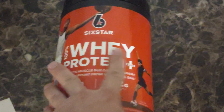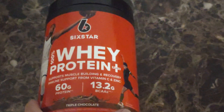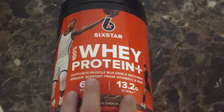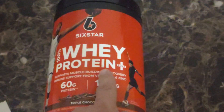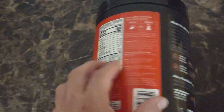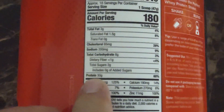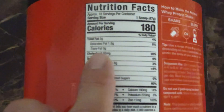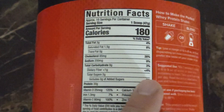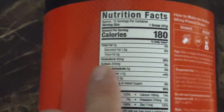Most whey protein is pretty much the same. The way to really tell if one whey protein is better — because some of them are stripped down further than others — is to look at how many grams of protein it has compared to how much cholesterol it has. That's a good way to tell how far it's stripped down.